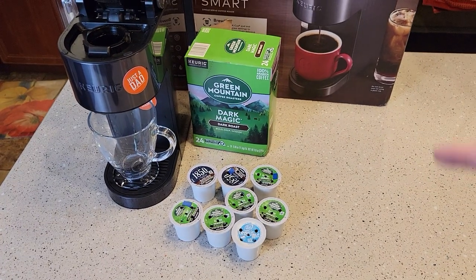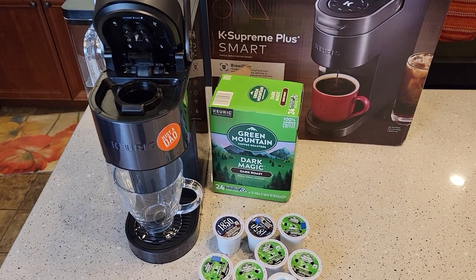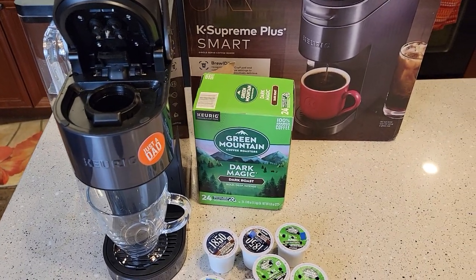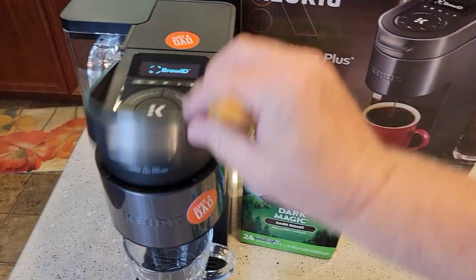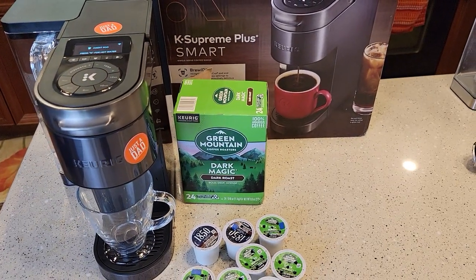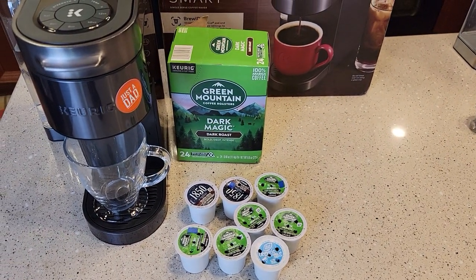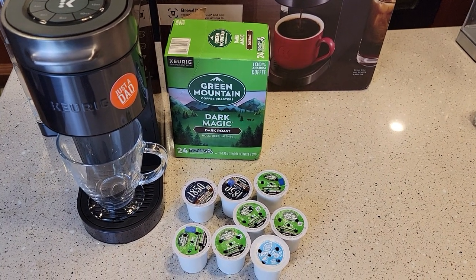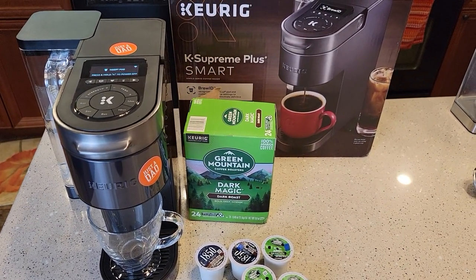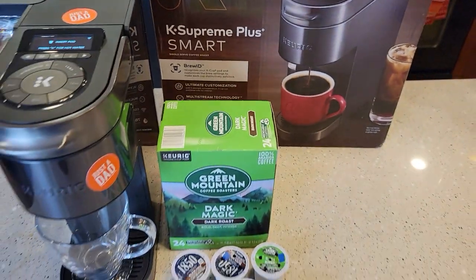So just a little play video to kind of see how that Brew ID is working. I did read that Keurig is going to be learning more K-cups as people use the machines. Since this is connected — I've got mine connected to Wi-Fi — I think it's going to send some information to Keurig and let them know what's being brewed. It tells Keurig what I'm brewing so they can help you reorder — like, 'I see you've been using so many Dark Magics, it's time to reorder.' It sounded like the Brew ID is a work in progress and they're going to be adding more all the time.